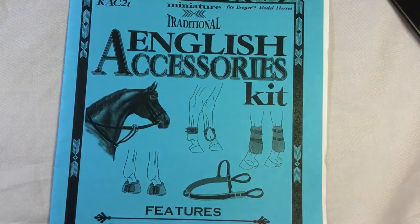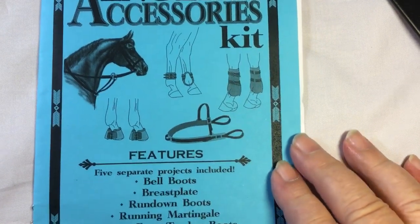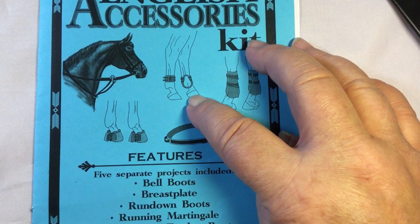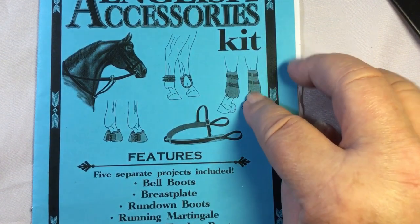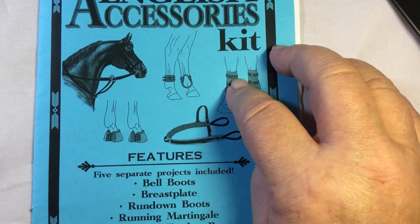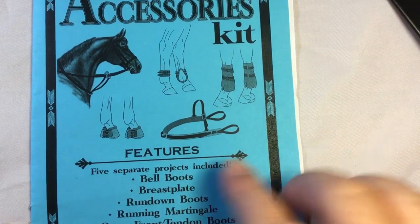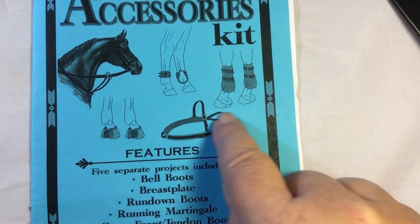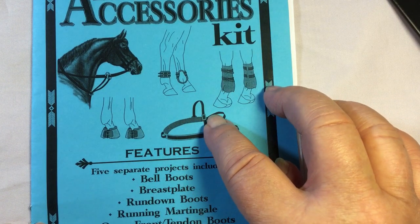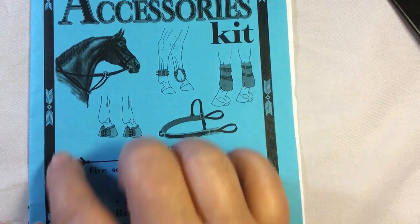People ask me all the time about boots — you have different types. We're going to do the bell boots, the rundown boots, and the tendon boots for the front. Also included in this kit is a martingale, a breastplate — that would be for competition eventing, for your cross-country part — and then your running martingale for jumping. They've got all of these pieces.